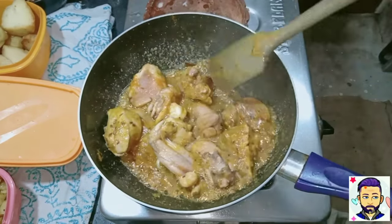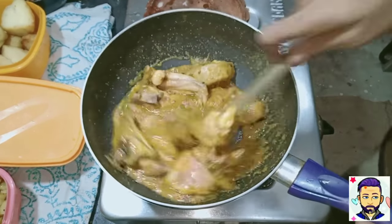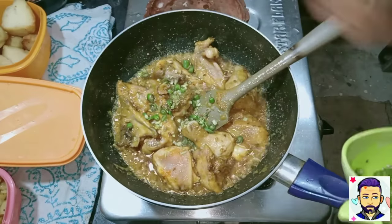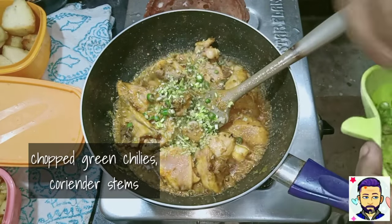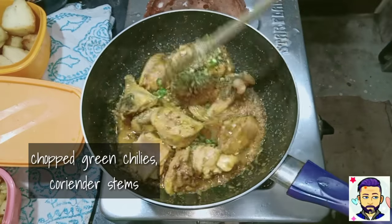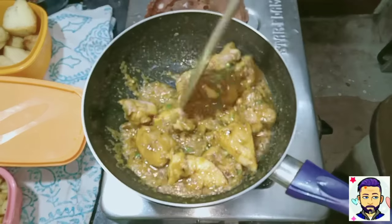I forgot to record myself adding sugar, so add around 1 teaspoon of sugar, followed by chopped green chillies and the rest of the coriander stalks. The coriander stalks will give a nice flavour — please don't throw them away.